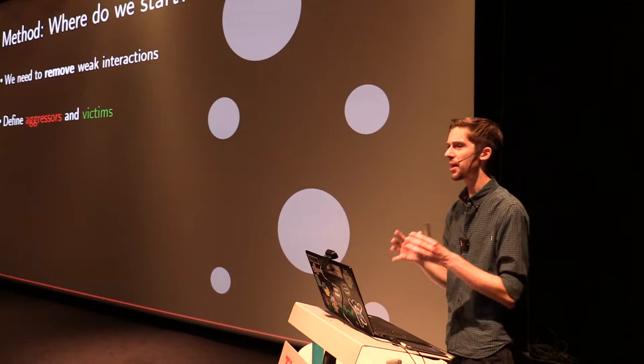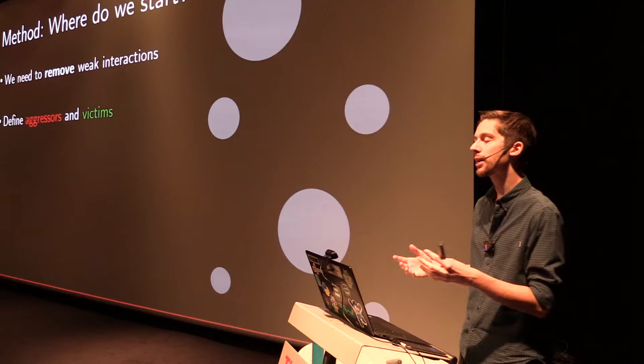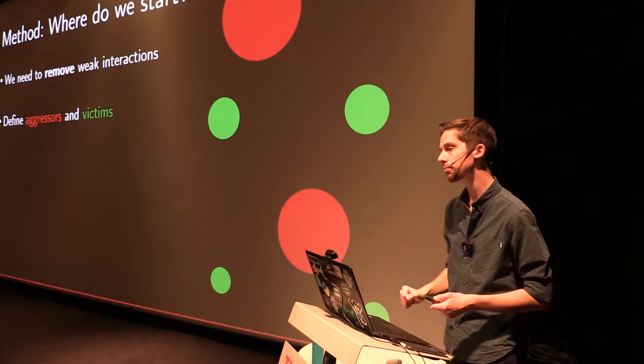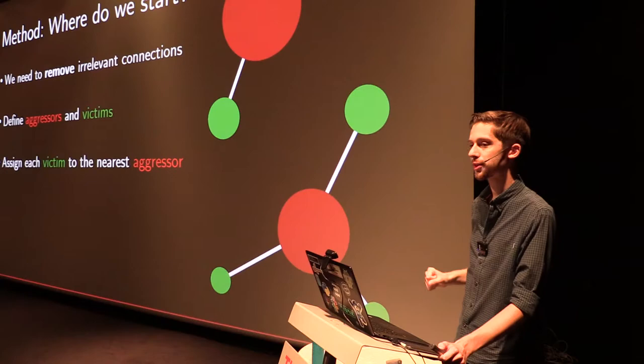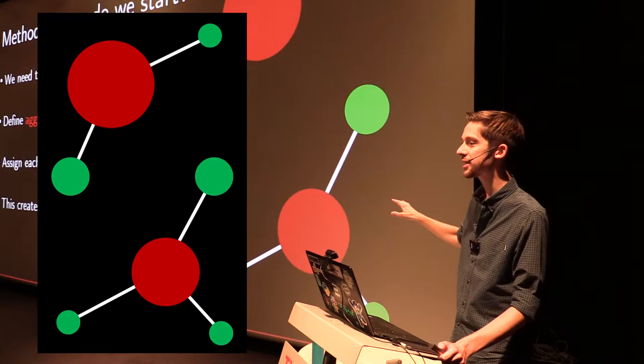The first class is the aggressors: components that are large, power-hungry, and likely to dissipate a lot of heat outwards. On the other hand, we have the victims — the remaining components — which are more likely to be influenced by the aggressors. We then assign each victim to the nearest aggressor by spatial proximity, creating star networks. These networks always have an aggressor at the center with a certain number of victim legs — think of a sea star. This same kind of structure.